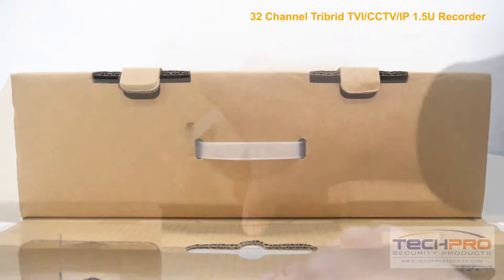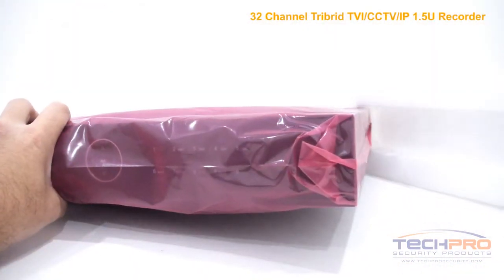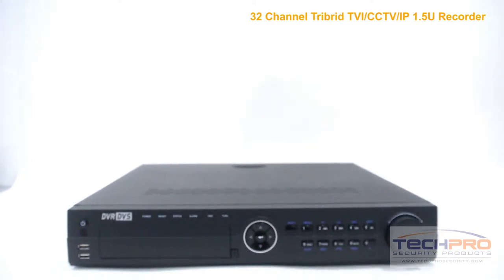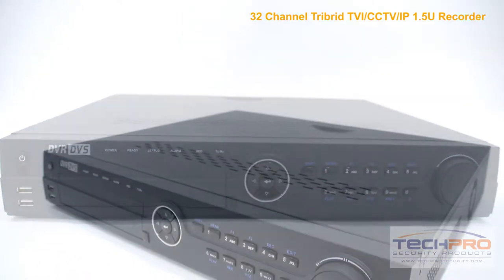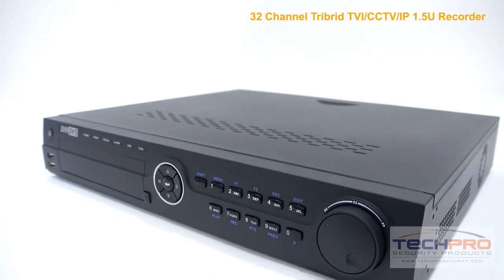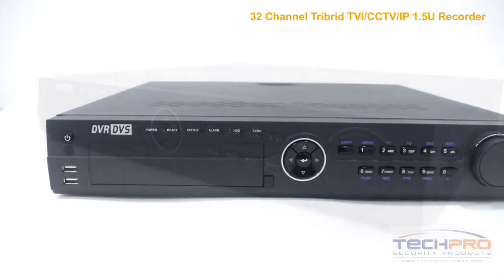This is our brand new 32-channel Tribrid DVR. This Tribrid DVR brings together HDTVI, IP, and analog security cameras all into one recording device. With this Tribrid you can mix and match up to 32 analog or HDTVI cameras, and it supports up to 8 network cameras, giving you the ability to record up to 40 cameras at once.